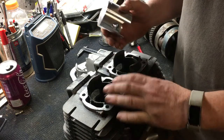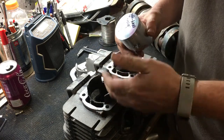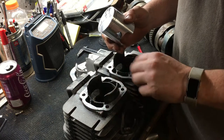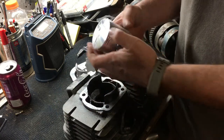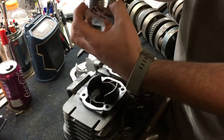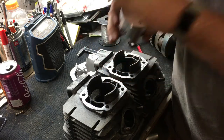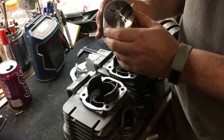The other death knell for two-strokes is when the rings expand into the ports. After a cylinder's been bored, if your machinist doesn't take the sharp edges off after cutting, those rings will catch a port as they pass those openings. If a ring catches that edge, it'll chip the piston and you just threw all your money away.